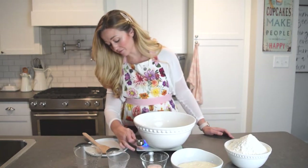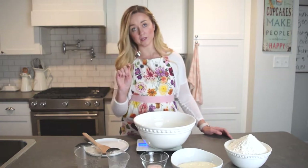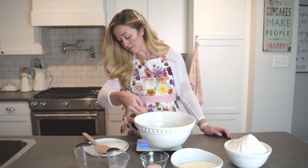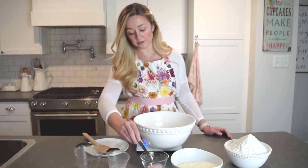Now we're going to remove 25 grams of liquid out of this bowl and just add it to your salt.